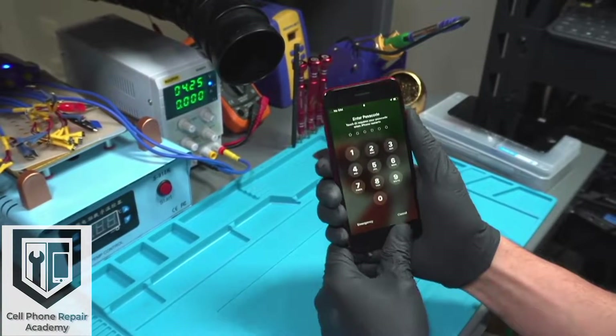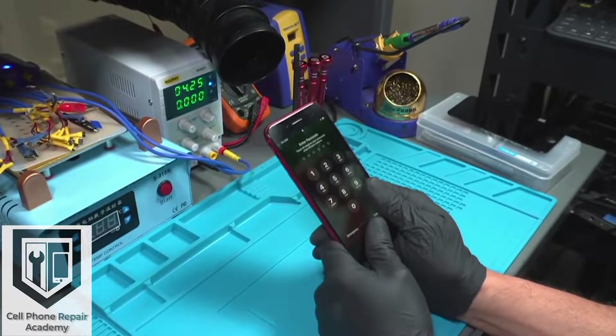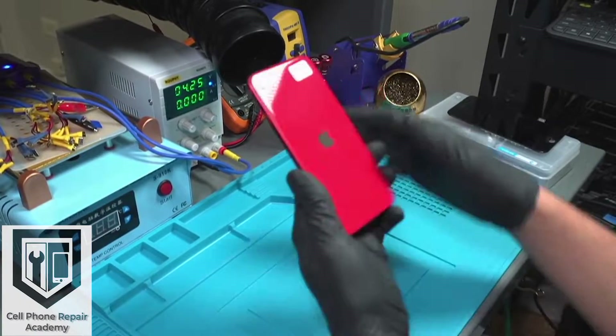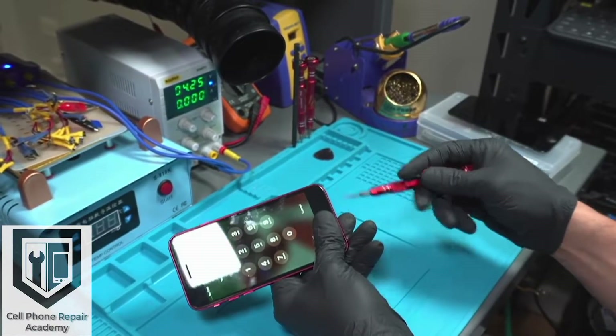Today we have a second generation iPhone SE with no touch functionality. This phone was sent to us by another technician. He replaced the screen a few times with no luck, therefore we will look into the motherboard to get this repaired.